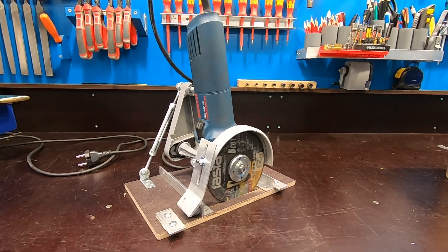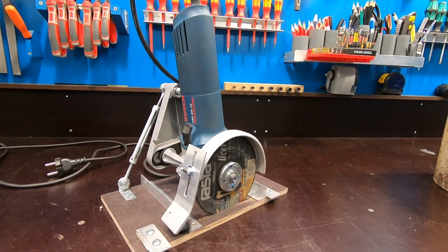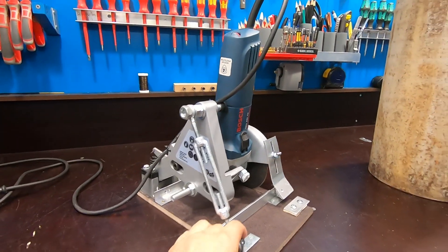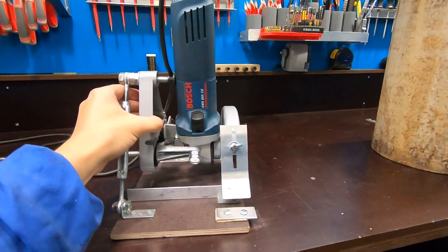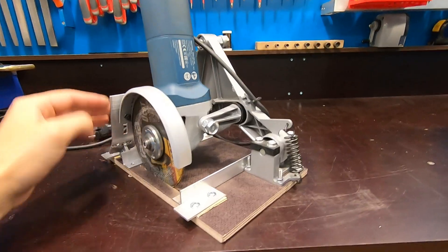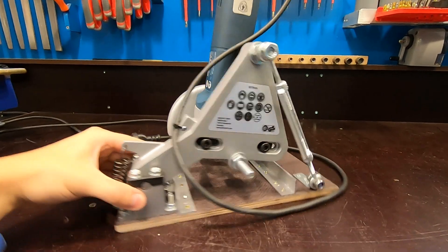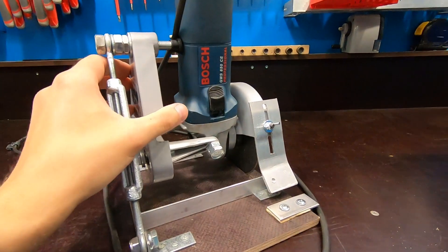Let me show you. Here's the idea: I will try to cut it in multiple passes. For this, I built a special fixture — it's an angle grinder rigidly mounted on a platform. To secure it firmly, I used part of a special stand for mounting angle grinders. This stand is available in most hardware stores and costs around 20 euros.